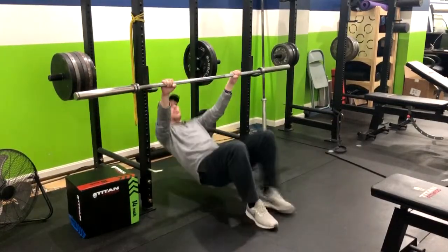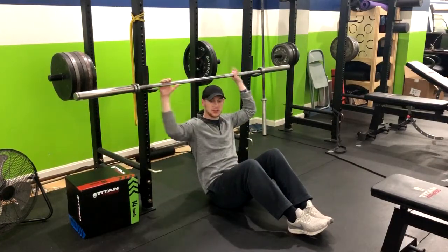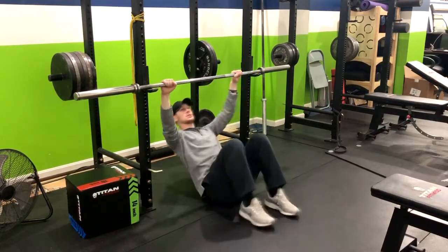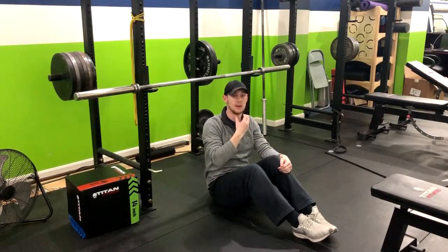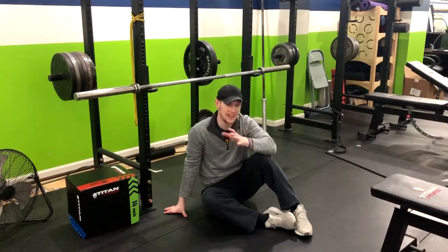Be careful — some people want to stick their head forward, which can cause neck issues. Cue them with 'chin behind your chest,' which automatically causes them to engage their neck muscles and keeps them from going into forward head posture. That's how you do an inverted row.